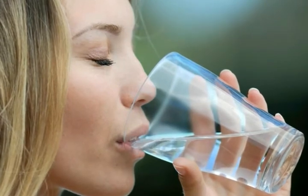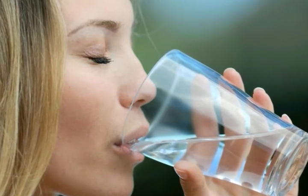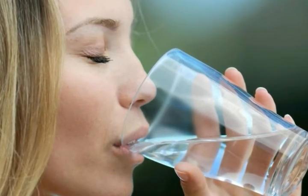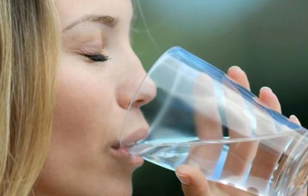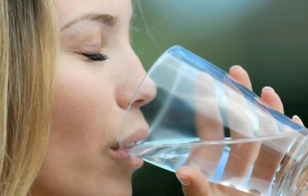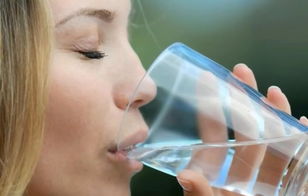Whole house water purifiers are preferred over faucet, carafe, and under-the-sink purifiers because they ensure clean water is delivered to the entire home at all times. They also reduce sediment and mineral buildup in pipes and appliances because it is filtered out before entrance into the plumbing system.